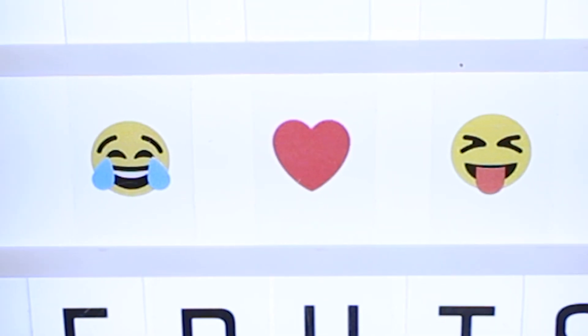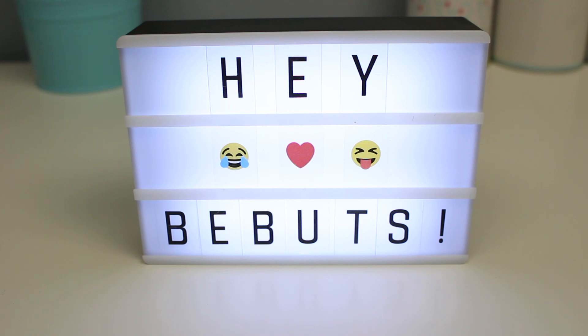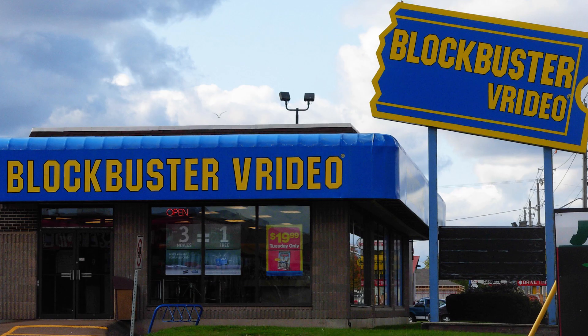Hey, B-Bots! Guess what? I got a new sign. Isn't that exciting? Yeah, but no. Today I've got another Fake vs. Real video for you, so let's... Did I just say 'Viridio'? Viridio. Oh my gosh.